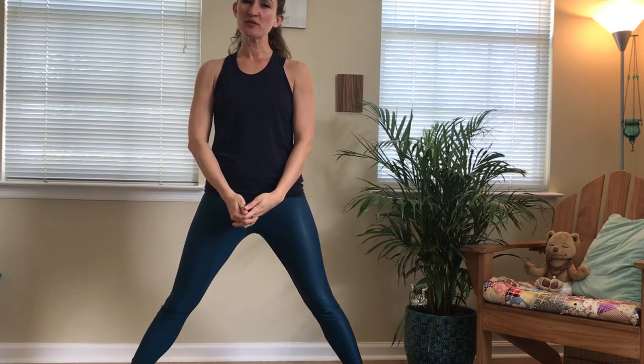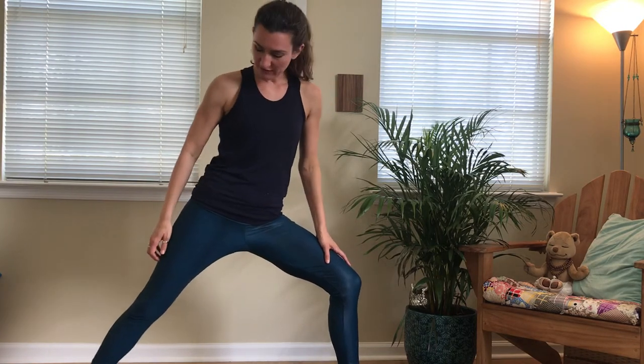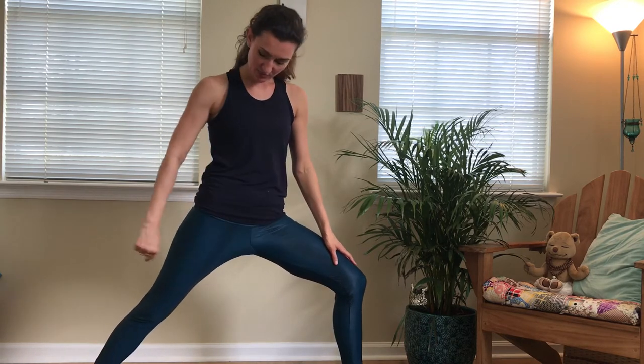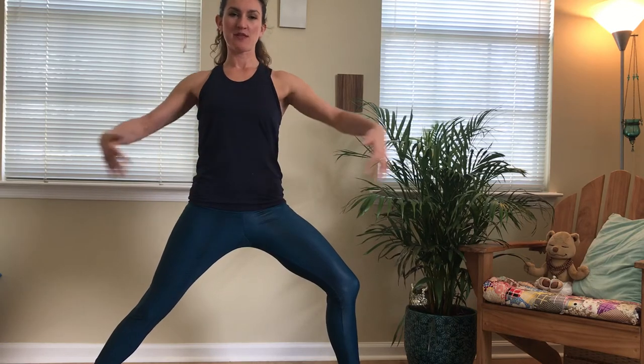Kite Hawk in Warrior II. Come into Warrior II. In this case, I have my left foot forward, right foot back, right foot slightly turned in, and my left heel lined up with the arch of my right foot. Tailbone is drawing down towards the floor, ribs stacked over hips, hips facing forward along with my chest and my gaze.